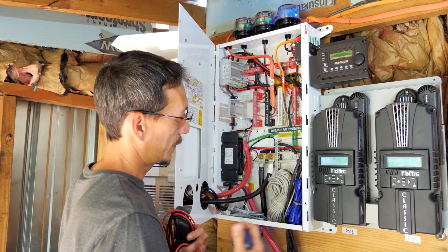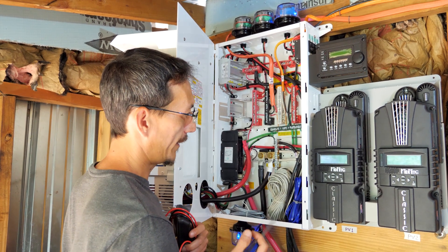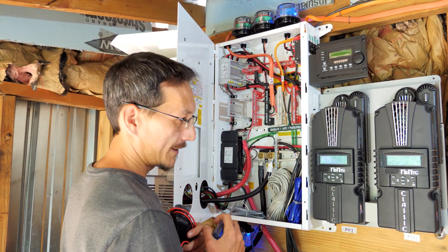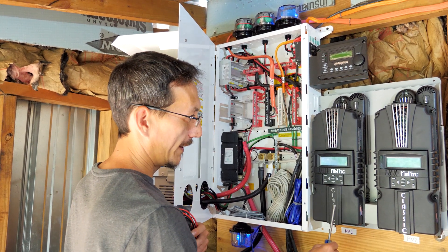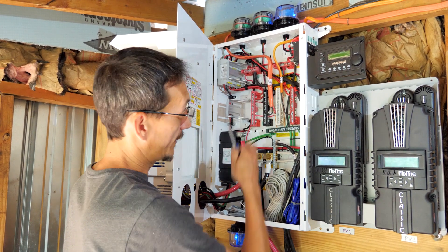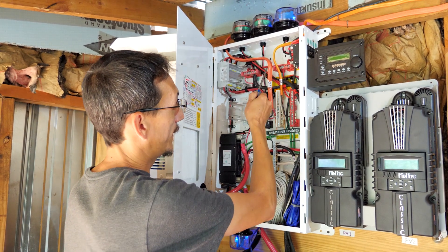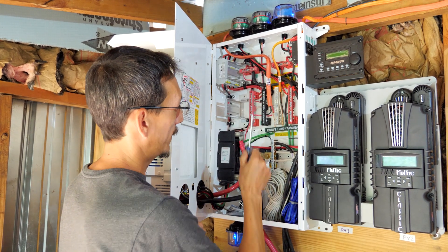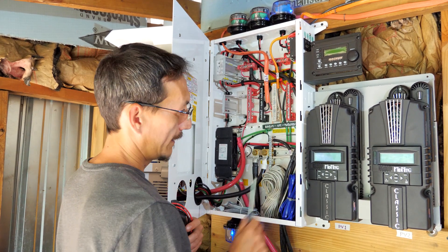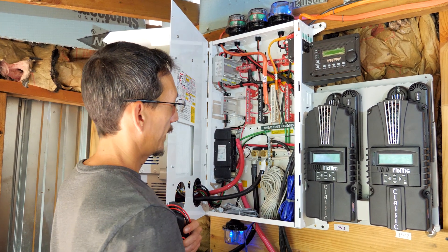One thing that was confusing to me is I thought that when you brought your positive and negative leads in from the solar panels, they both went into a charge controller. In this configuration, that's not the case. The positive goes here, and then there's another lead that goes from there into the charge controller. But the negatives all go to this negative bus bar and do not go to the charge controller. That's how they have it wired up.